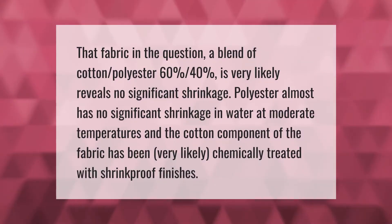That fabric in question — a blend of cotton and polyester, 60/40 — is very likely to reveal no significant shrinkage. Polyester almost has no significant shrinkage in water at moderate temperatures, and the cotton component of the fabric has very likely been chemically treated with shrink-proof finishes.